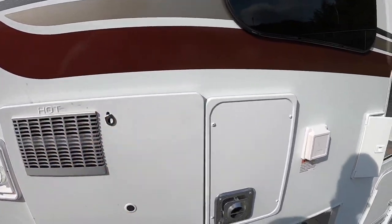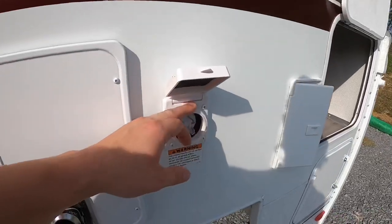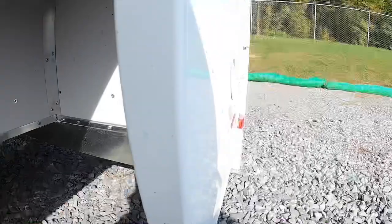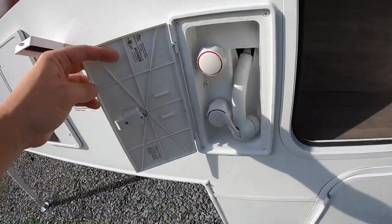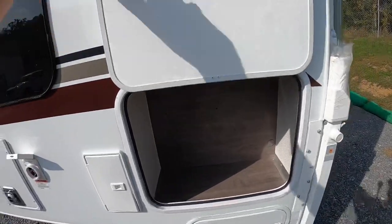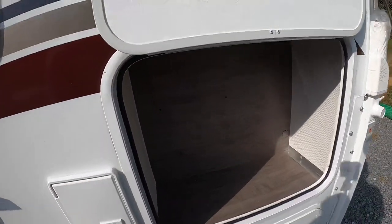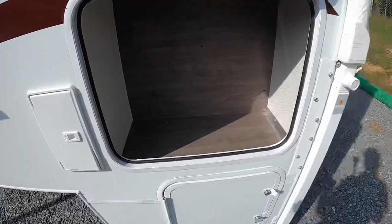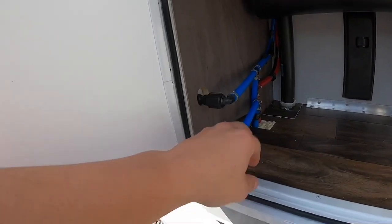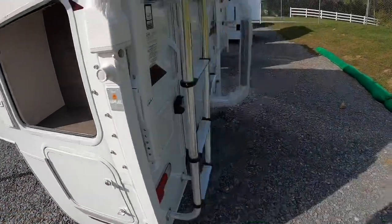We've got our little hot water tank access. All your campground connections are also on the driver's side: your 30 amp plug in, your city water connection, and your black water flush system. There's also an outdoor shower — you can hose your feet off outside or whatever else you want to do. This insulated door latch here is actually part of the four season package and helps keep this camper four season rated. You also have a little storage area there, and right below a little bit more storage, which is also where your city water and black water flush system connect.